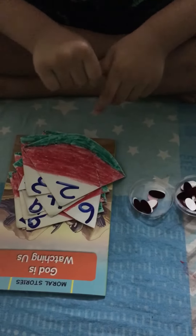Assalamualaikum Ali. Assalamualaikum. Today Ali is doing counting in a play way method. I have made these flashcards in a watermelon shape with the waist card and these are few stickers. Okay Ali, ready?